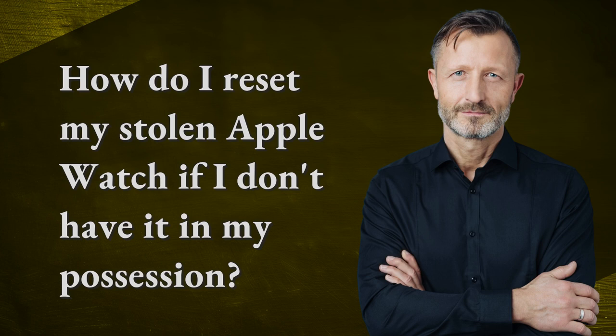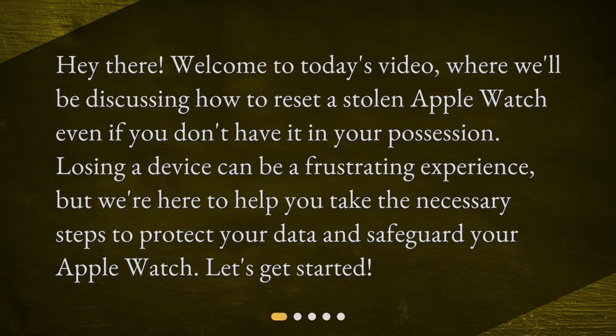How do I reset my stolen Apple Watch if I don't have it in my possession? Hey there! Welcome to today's video, where we'll be discussing how to reset a stolen Apple Watch even if you don't have it in your possession. Losing a device can be a frustrating experience, but we're here to help you take the necessary steps to protect your data and safeguard your Apple Watch. Let's get started!